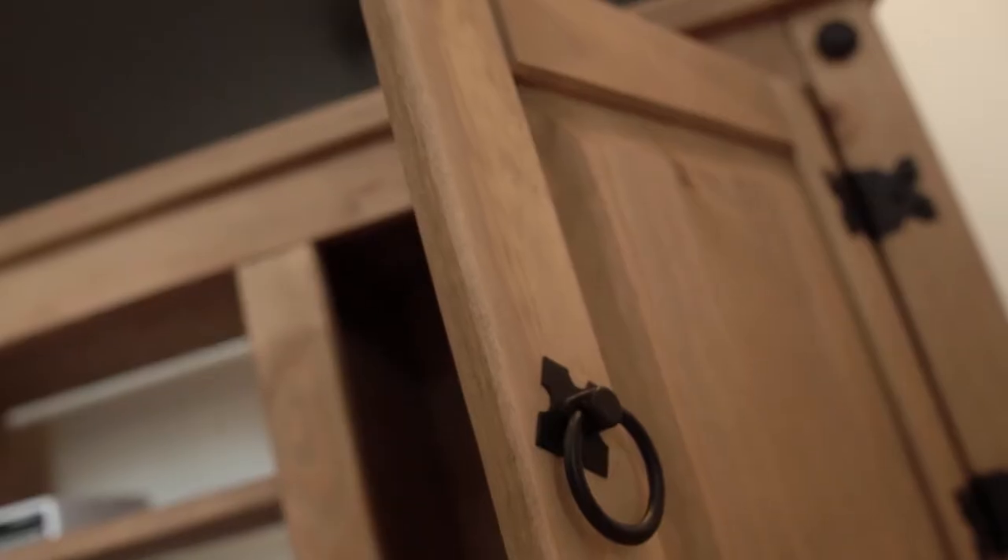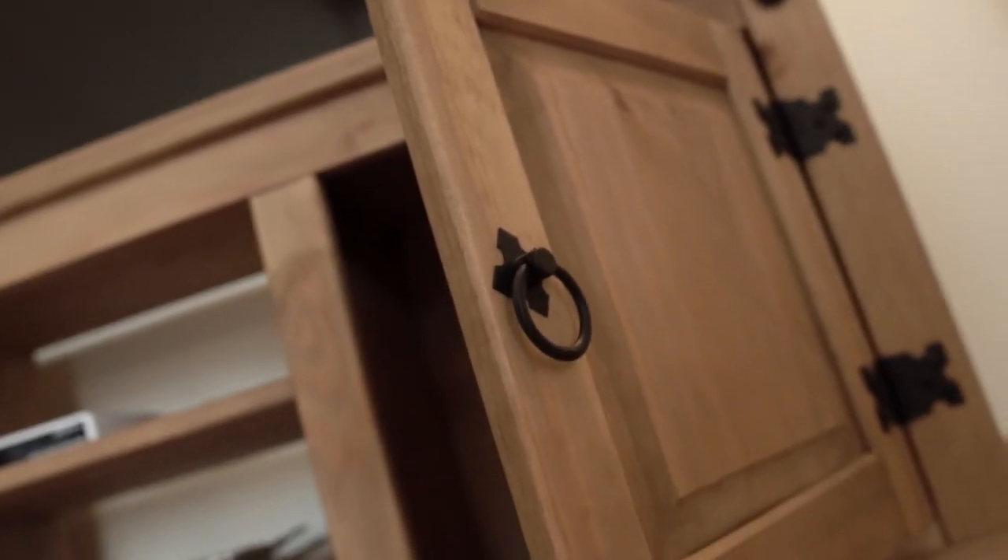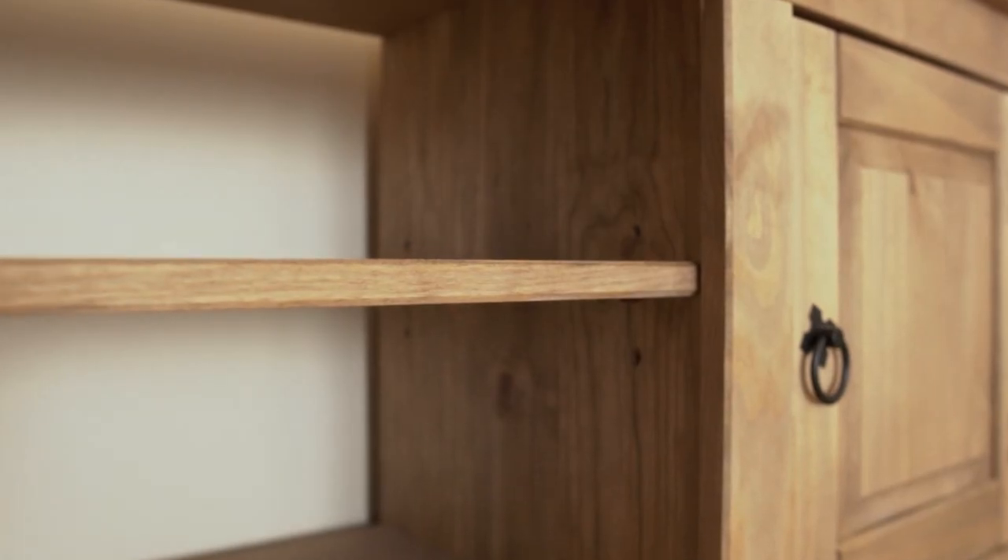The two-side storage cabinets are perfect for stowing audio and visual essentials. And the central shelf is adjustable in height as needed.